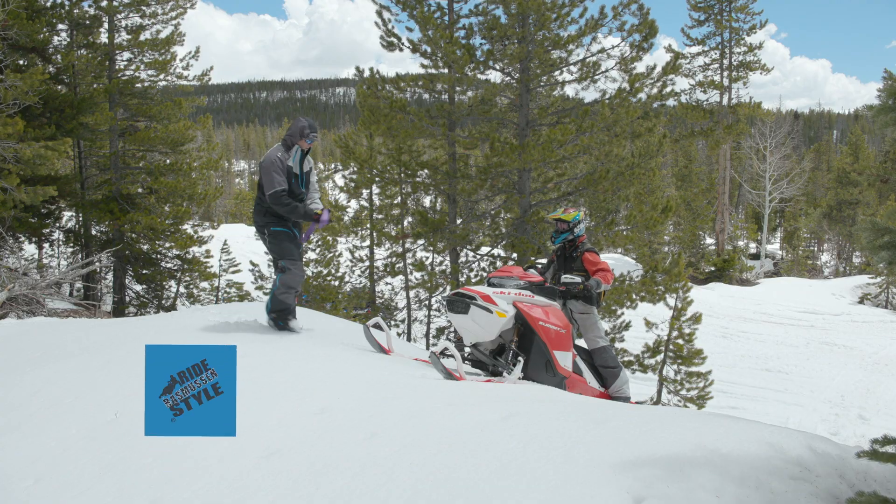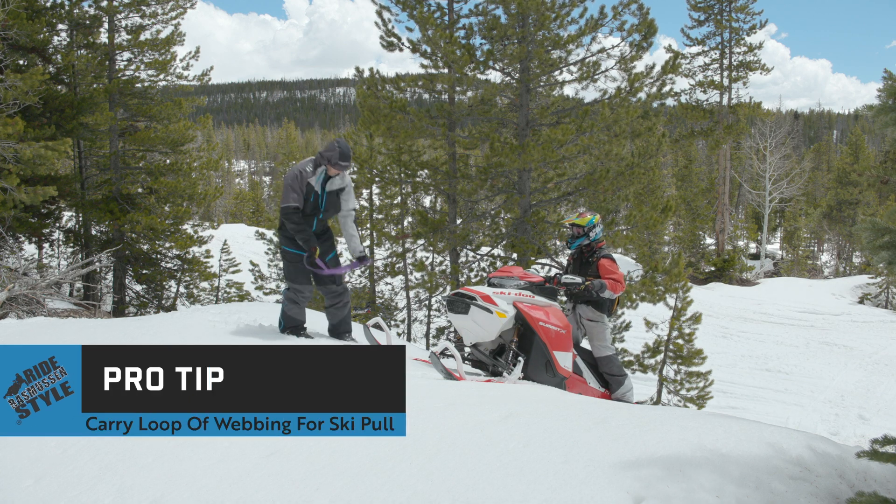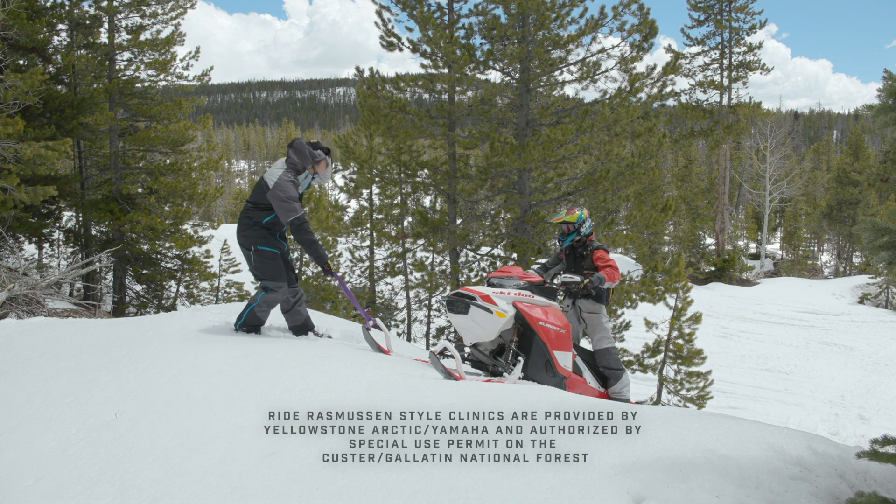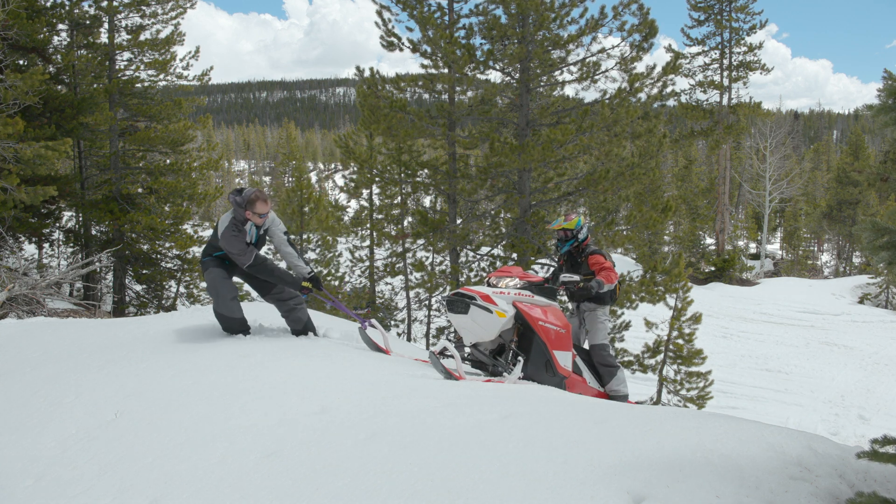Pro tip: we like to carry a loop of webbing to attach around the ski. This allows us to get a couple extra feet ahead of the sled for easier and safer pulling.